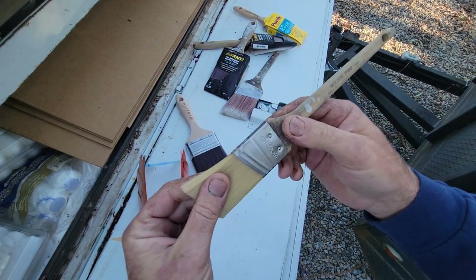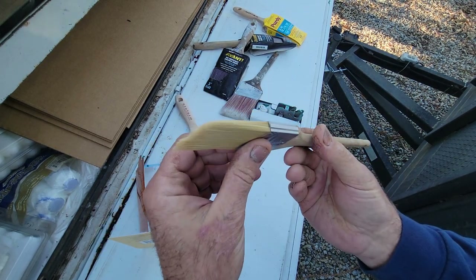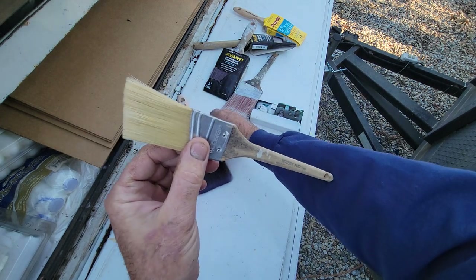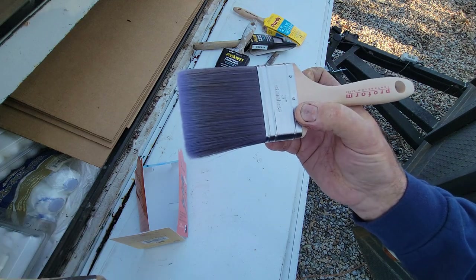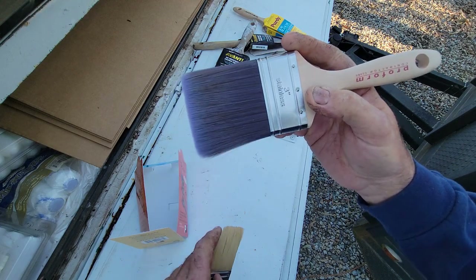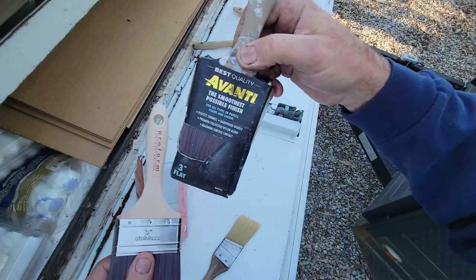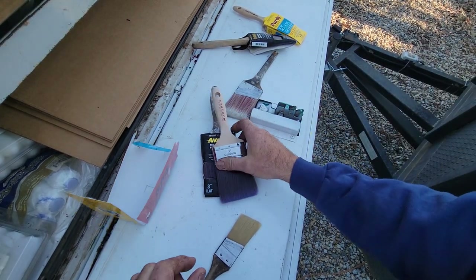If you put white China bristle in water it's over — throw the brush away. But if you get a good three-inch straight-cut brush for doing walls in white China or China X bristle, you'll find yourself being really fast. The disadvantage is they do leave a little more rope in the brush mark than, say, one of the Proform Picasso brushes, which have kind of a golden bristle. Those are good — a little cheaper than a Purdy but not nearly as cheap as the budget options.